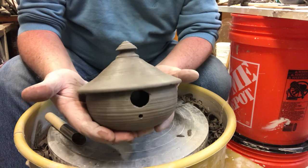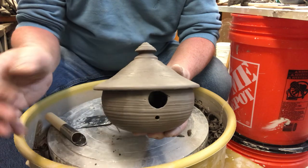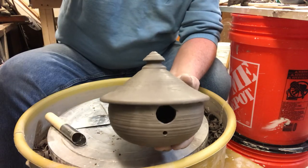There's a finished birdhouse ready to dry for a couple of days, and then we'll get it fired. Alright, have a good day everyone.